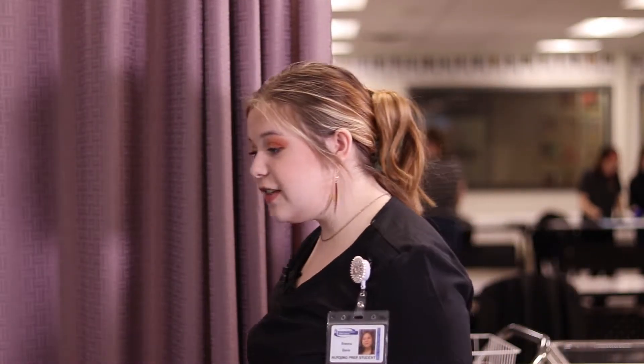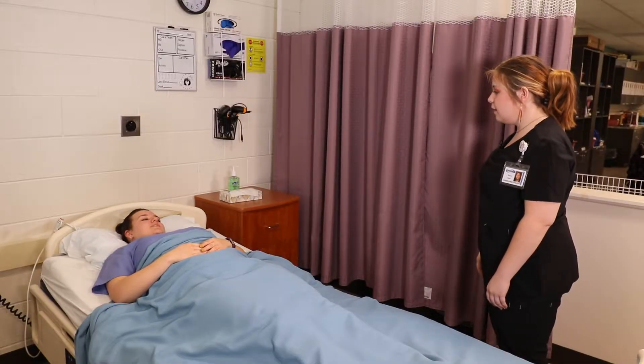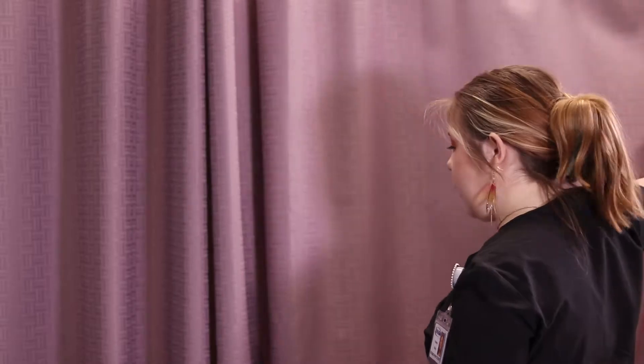Hi Olivia, my name is Brenna Davis. I'm going to be your CNA today. I'm going to have to do some shoulder range of motion. Is that okay? Okay, I'm just going to close my curtain, grab some supplies and wash my hands.